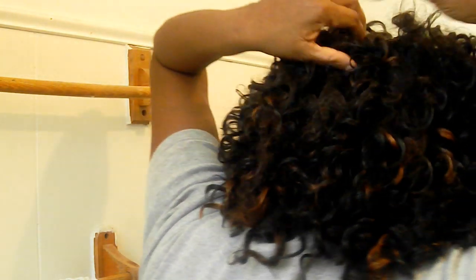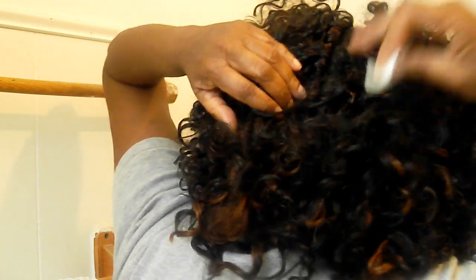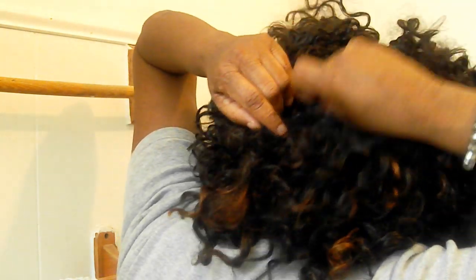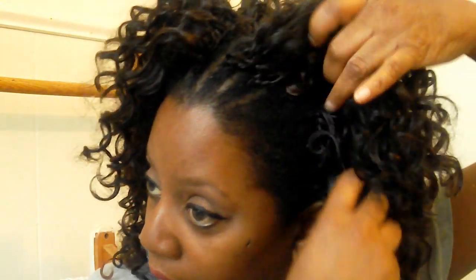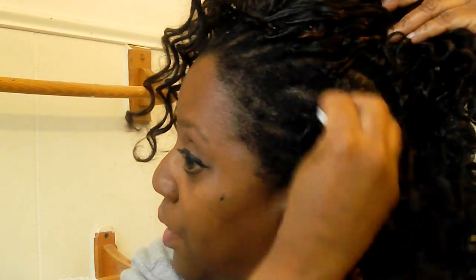I'm going to turn around so you can see what I'm doing. I just lift the hair up — I don't really try to untangle anything. Some of the hair is tangled up but that's okay. I just do what I can with what I already have here, lightly lifting it up and running the cotton ball through the scalp.